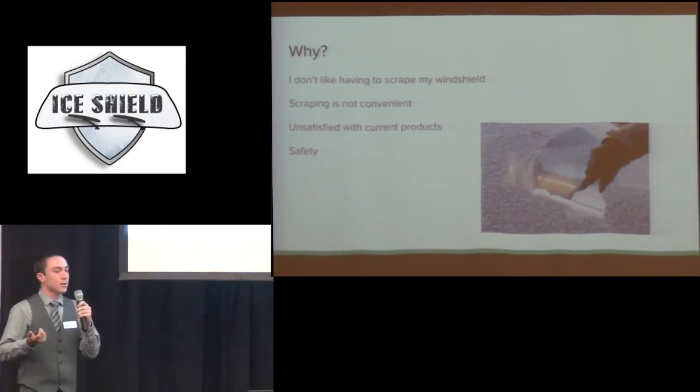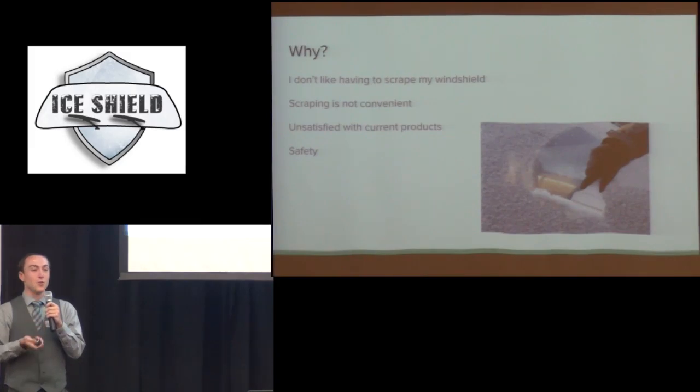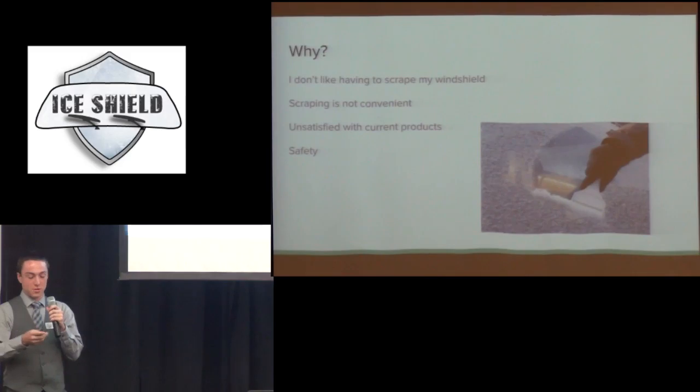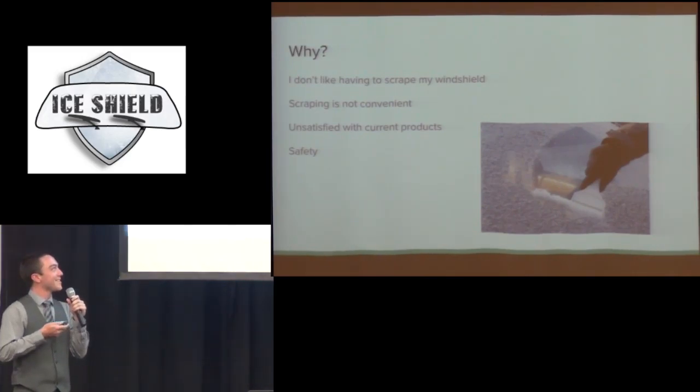And lastly, safety. If you ever leave a school after a snow or ice storm, you see a lot of kids driving with about this much of a clear window. Sorry mom and dad, I might have bumped someone while doing that. So we're trying to get away from that — we want the whole windshield clear, which is a lot easier to be safe.